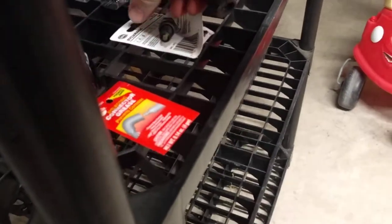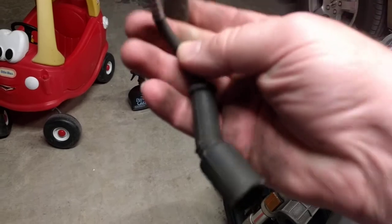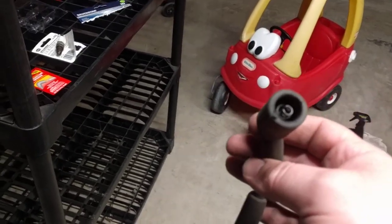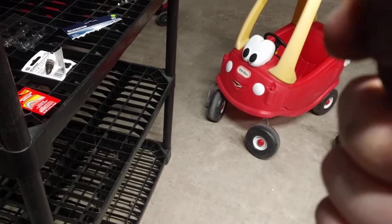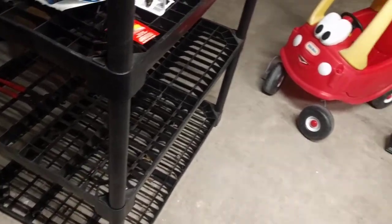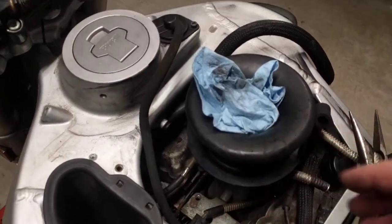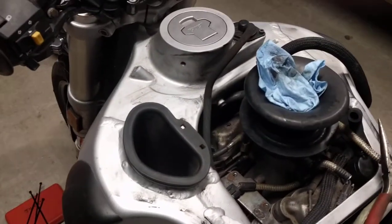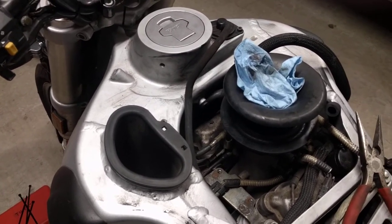One of the leads just fell apart, and on the other one the retaining clip that holds it in just completely disintegrated - just toast. Those were ready to be replaced. The lead cylinder was loose like that - that particular lead was barely in the coil. I'm surprised I made it home without serious misfire issues. It was literally being held together by nothing.